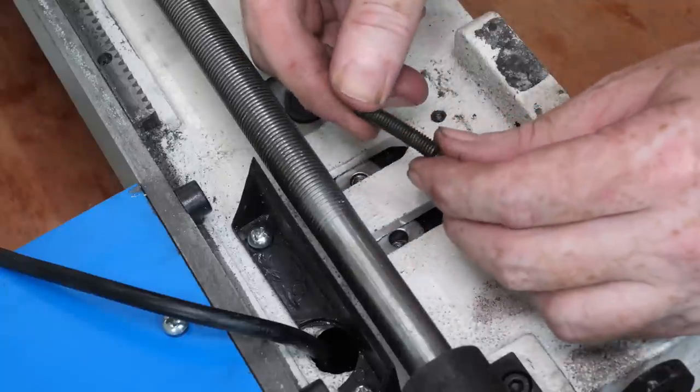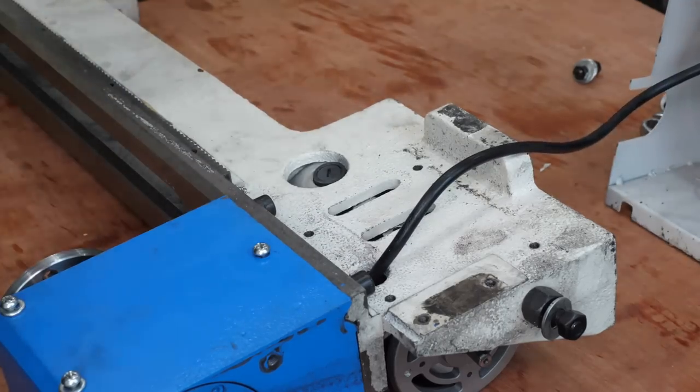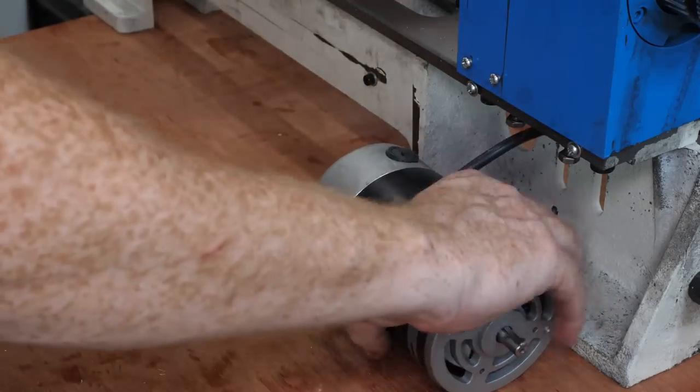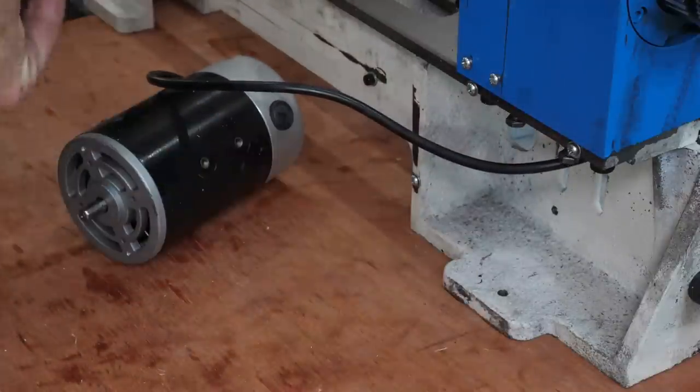The studs are too badly bent to reuse, and I need something much stiffer than the washers to get a secure mount. There are a lot of ways to massively improve how this motor is held, but for now I just need a quick solution to the problem, so I can properly test it out after reassembly.